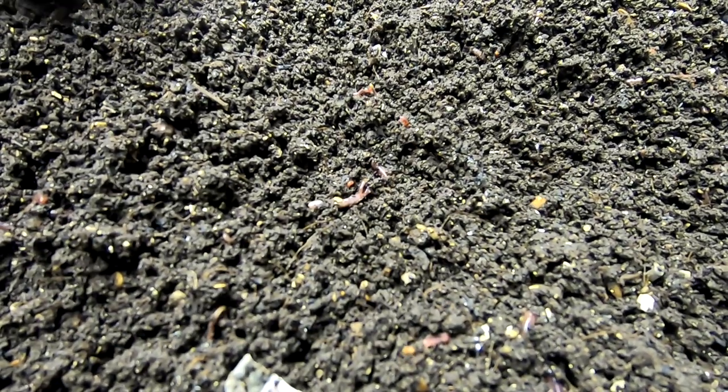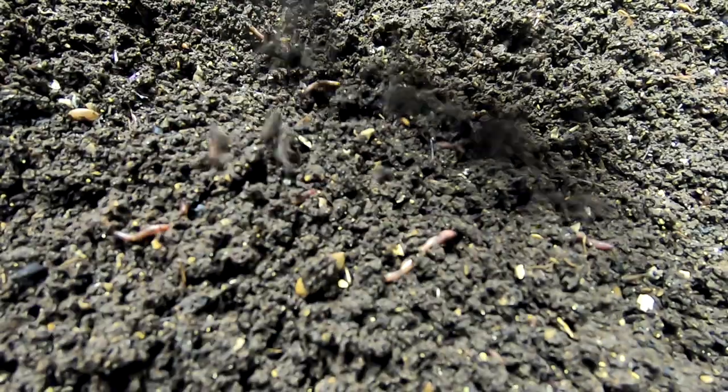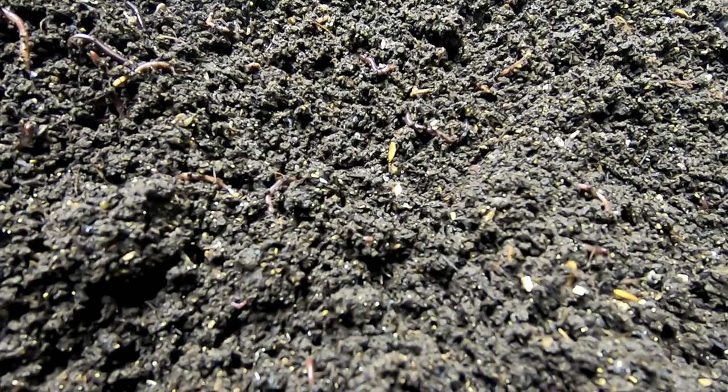I've got some new bedding on the bottom, so hopefully the worms will move down there and start eating that stuff and get out of the top. We'll be back for the next bin. Now we're on to the lasagna bin.